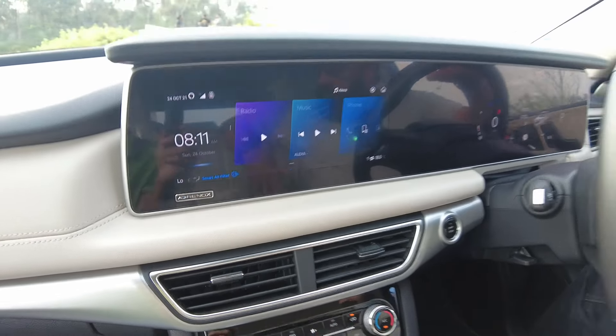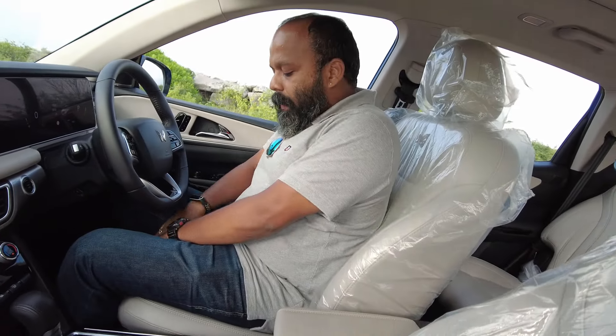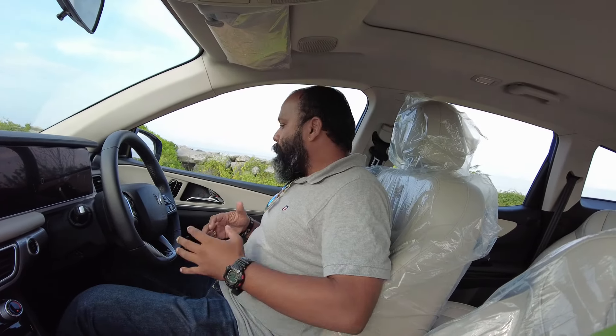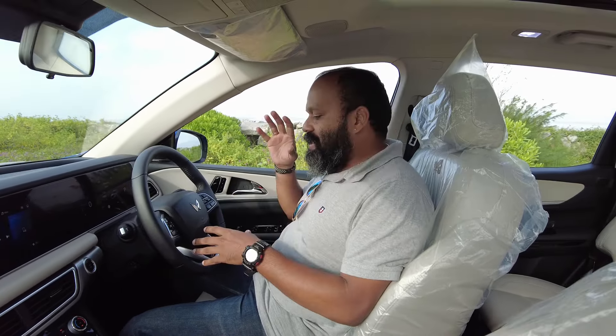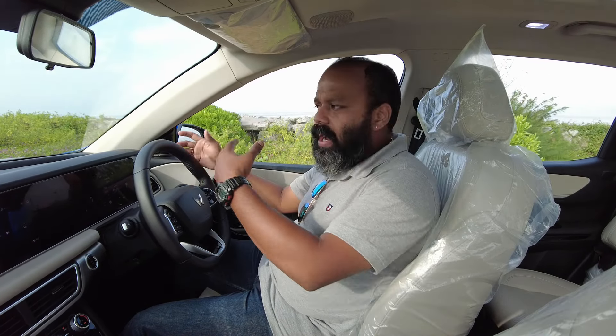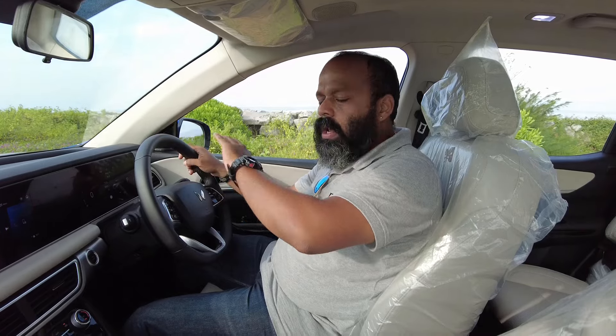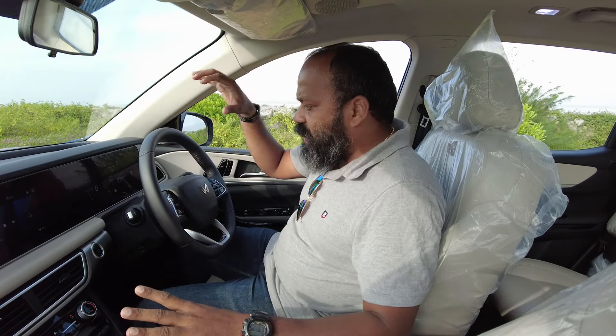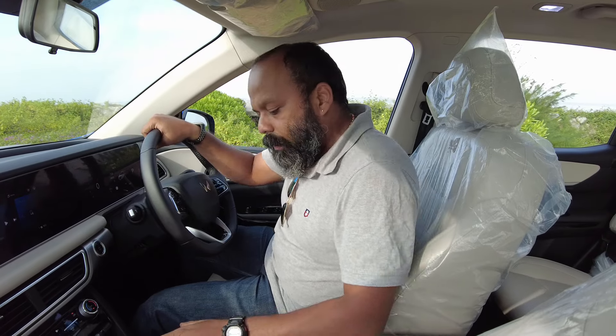Even looking at the seat, it has very nice perforated seat covers — very comfortable. Another feature this car comes with is the ADAS feature, which is Advanced Driver Assistance System. Basically, when you are driving, you get a lot of assistance features which will be covered when we drive the car. That is another major feature this particular car offers.